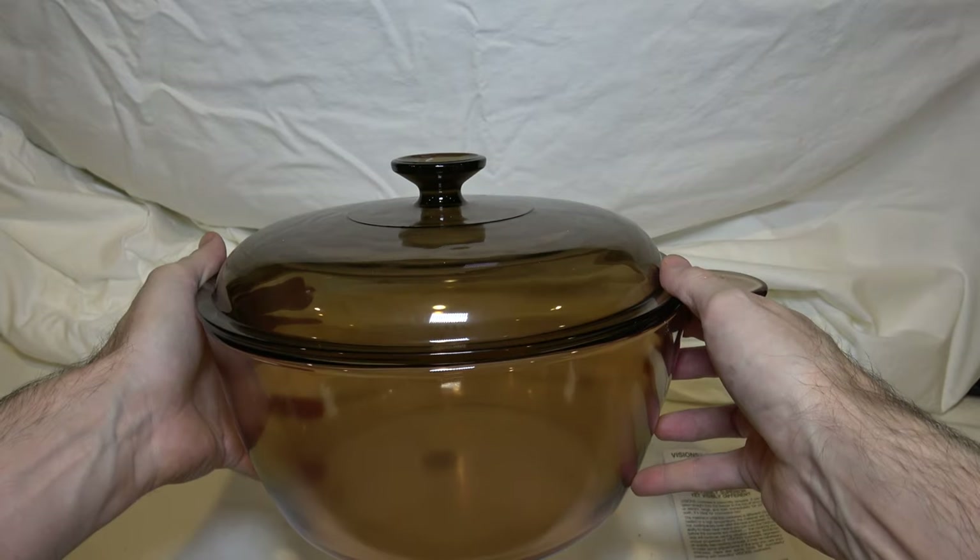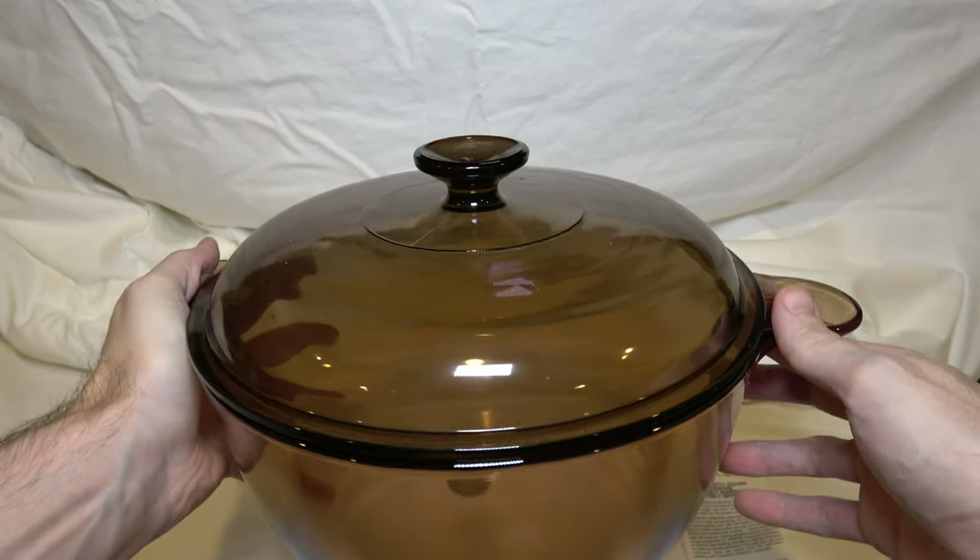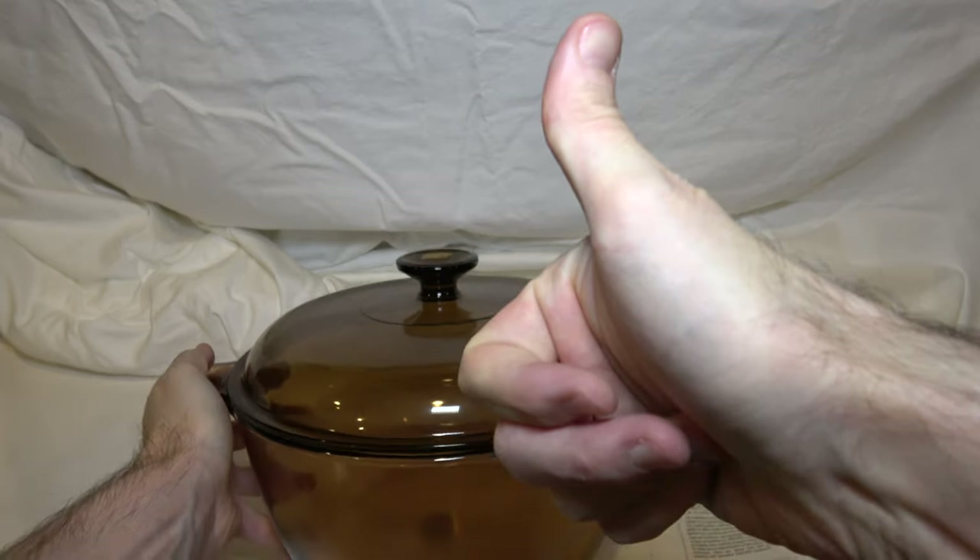That has been unboxing the Visions Cookware V5 sauce pot. Thank you for watching.